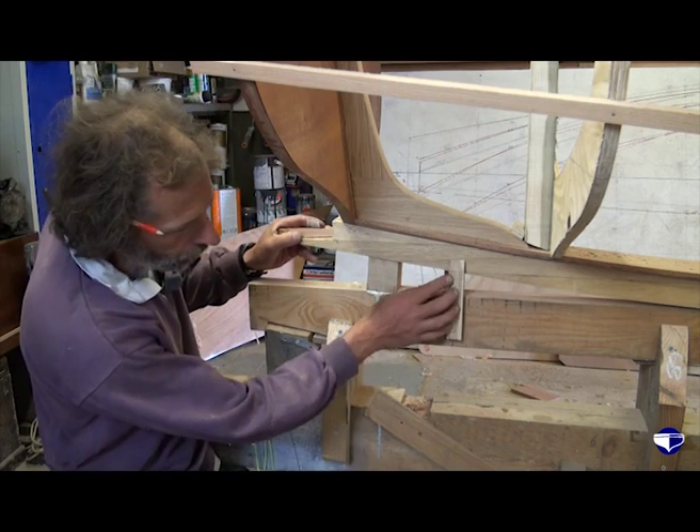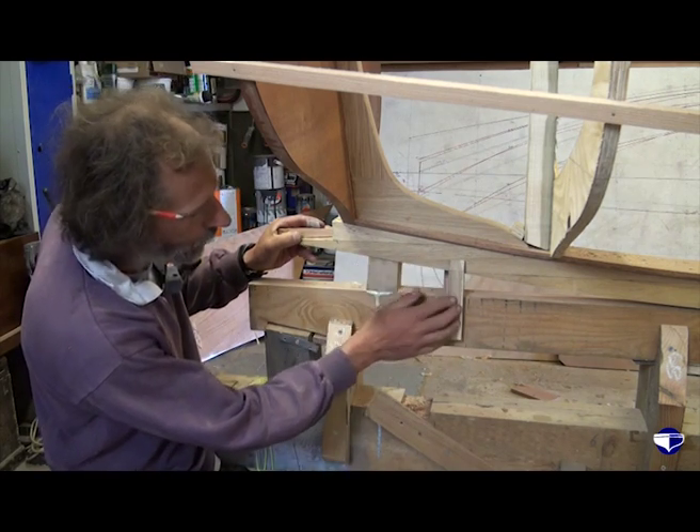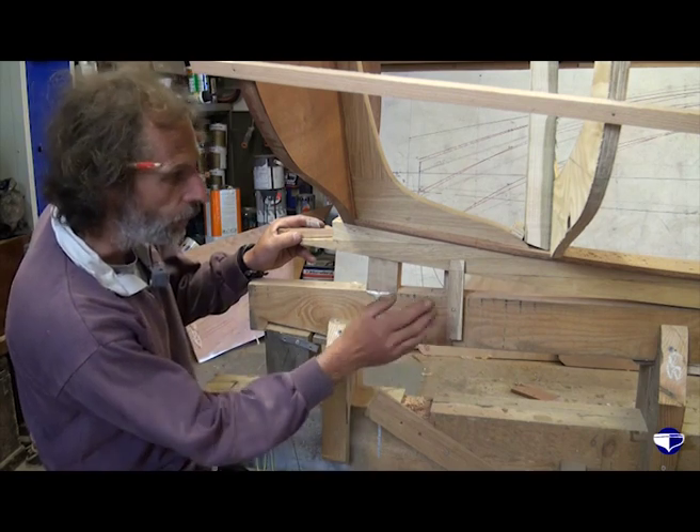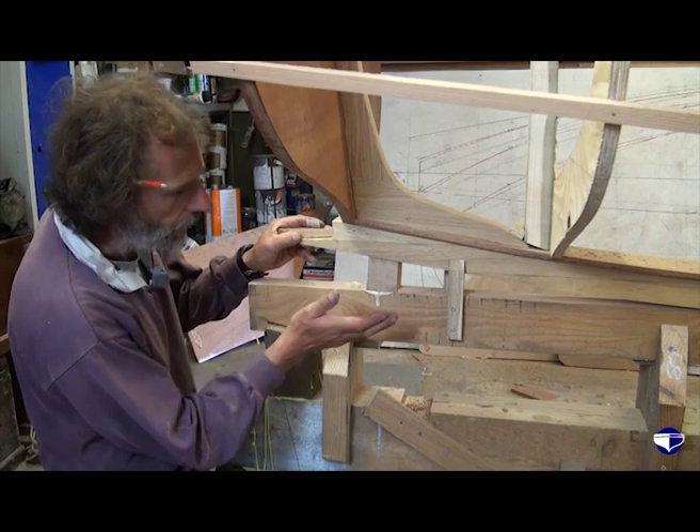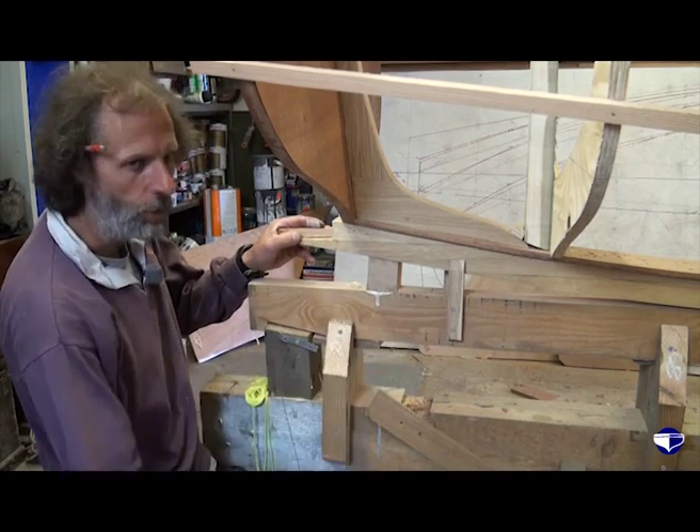These are our keel locks to hold the keel in place. And if they're in the way, we can just unscrew one at a time, get them out of the way, plane the hog, put them back, and move on to the next section.